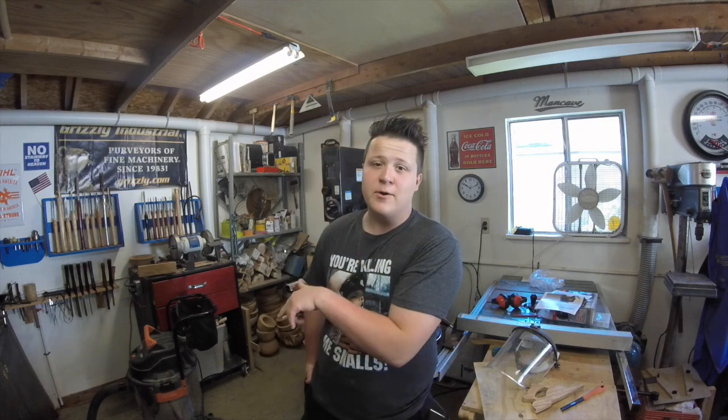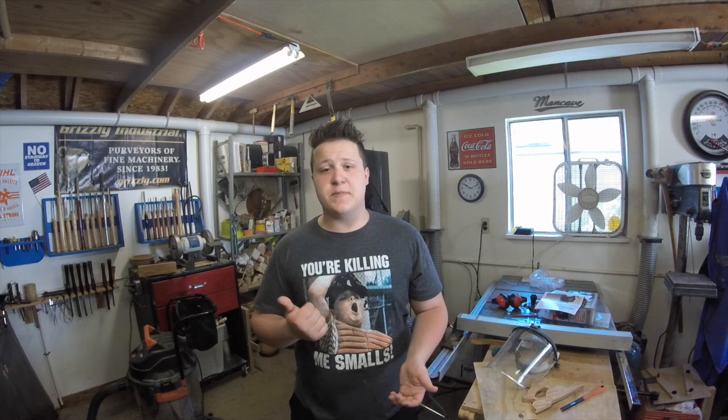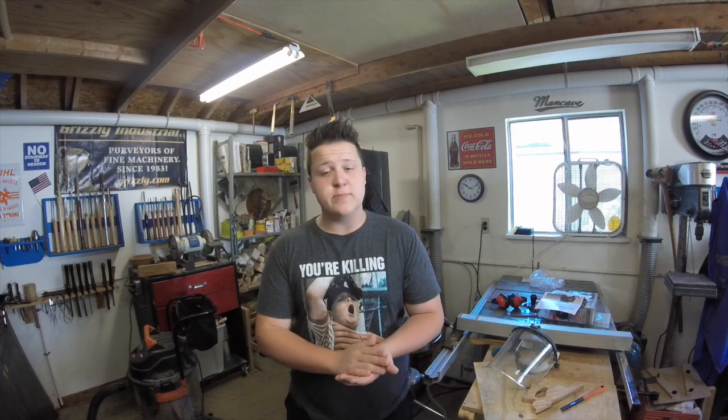I'd like to thank you all for watching. If you'd take the time, I'd appreciate it if you could subscribe to my channel — just click that red button right down there where it says Peter Matthew. That way you'll be notified whenever I upload a new video, and it'll help gain my channel a lot of publicity. If you liked what you saw today, give this video a thumbs up and comment down below. Tune back in next Friday for a new video, and I'll see you all then.